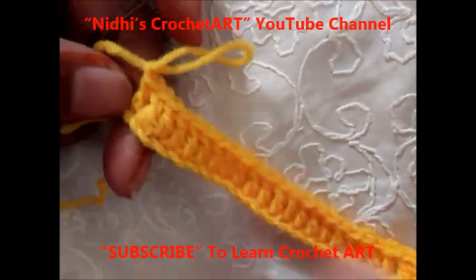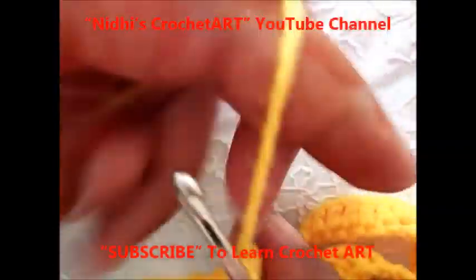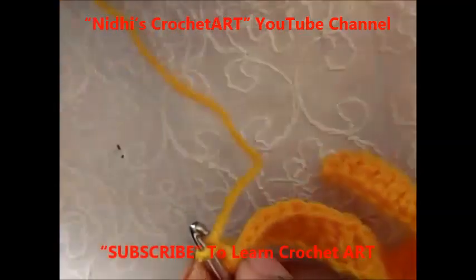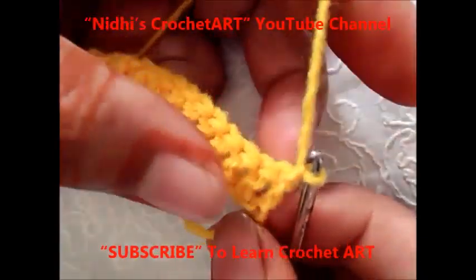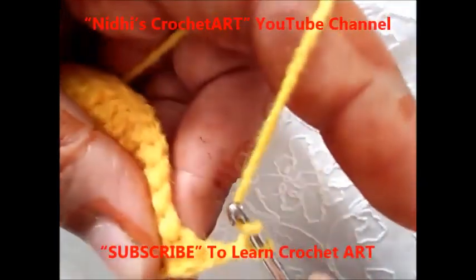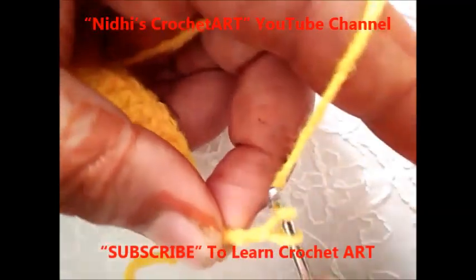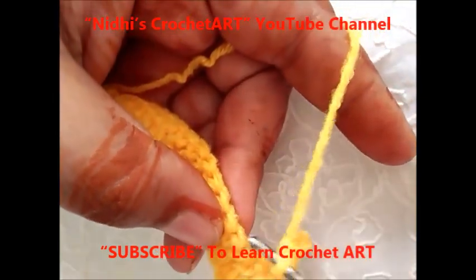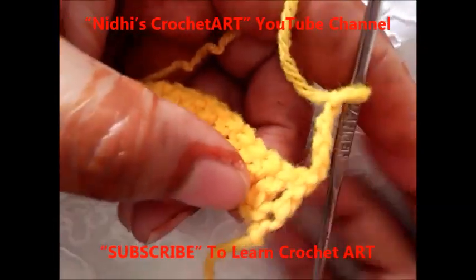Here I have finished the second round of this border. This is the last double crochet stitch that I did. Now next is turn your work like this, and from the back side just chain 1 to secure your work. Now chain 4 — 1, 2, 3, 4 — and work slip stitch from the third double crochet stitch, so skip next 2 stitches.